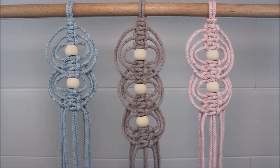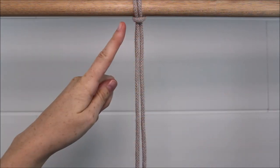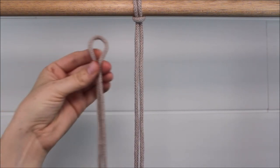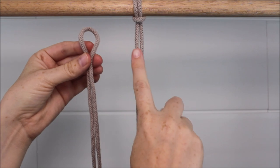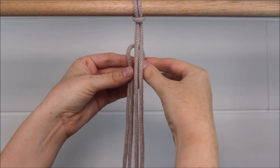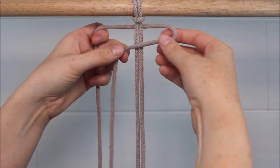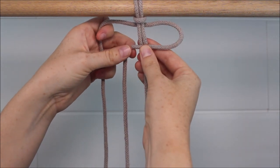Now let's get started! Start by attaching one cord to your dowel rod with a lark's head knot. Then bring in a second rope and attach it to that first rope with a square knot. Just stick it right behind the original rope. Take the right side over the two cords in the middle to form a loop.